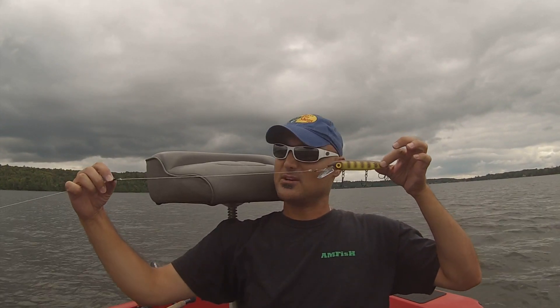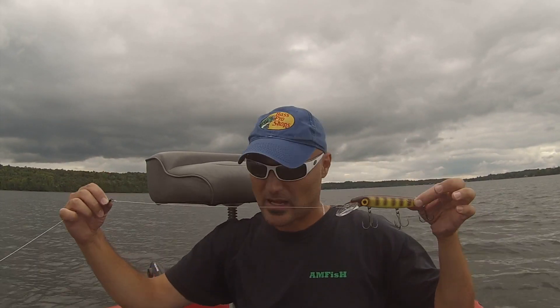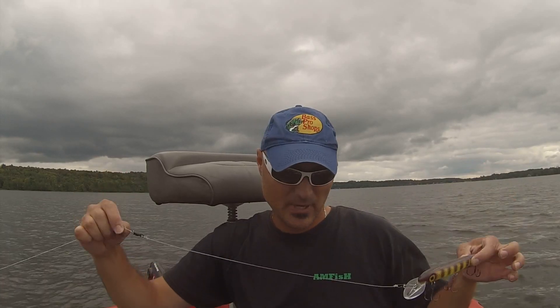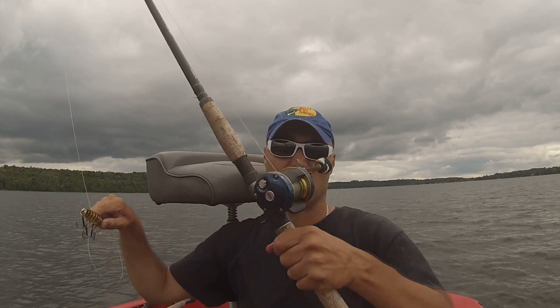It's pretty long right there, so if I'm casting and swinging this in the air, it's not going to work too well. This is actually a musky rod that I have set up here — it's a big, heavy, thick rod, good size reel on it, 80 pound braid.